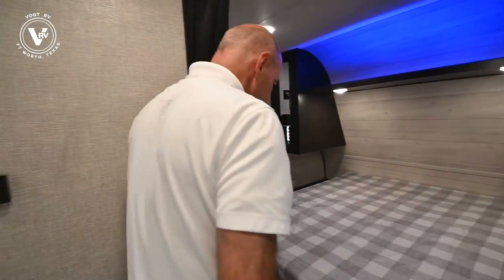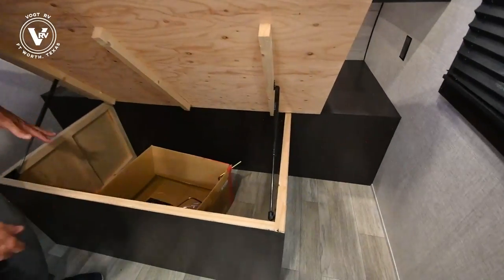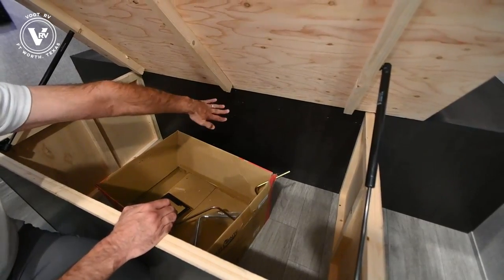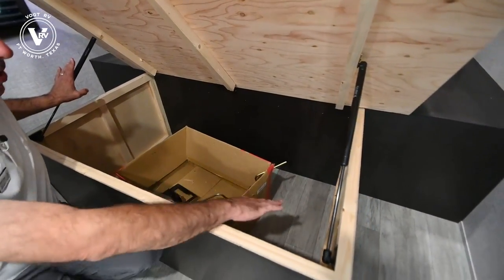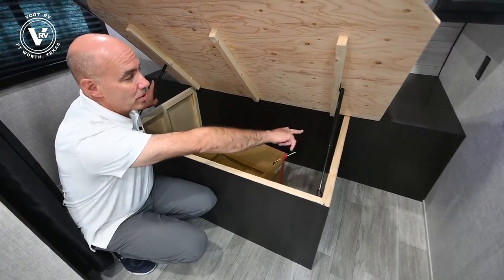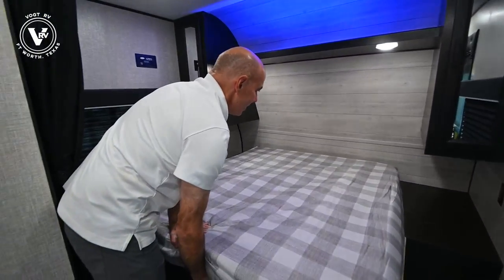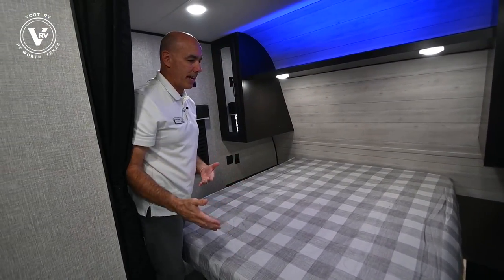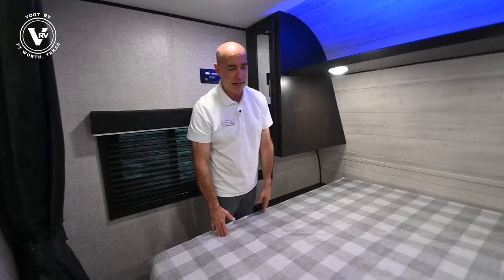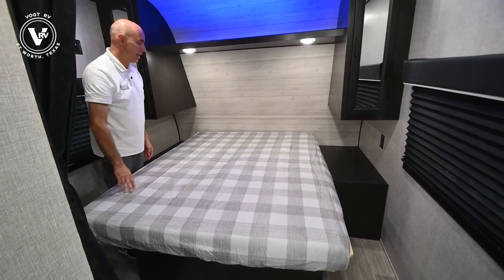Coming back into the bedroom — here's a new thing in 2022. We still have gas struts, but notice this is closed off. This area used to be open to the pass-through storage in front; now it's closed off. You still have your gas struts and storage area underneath here — I like to put plastic tubs or baskets under here. You have your pass-through storage that you access from outside, and there's that plywood I was bragging about. This is what I refer to as a north-south bed orientation, so you can access it from either side — nobody has to crawl over the other person late at night.